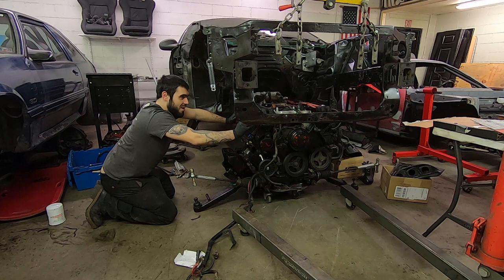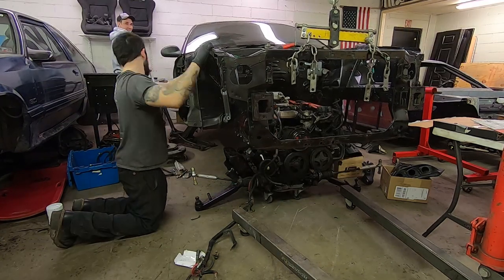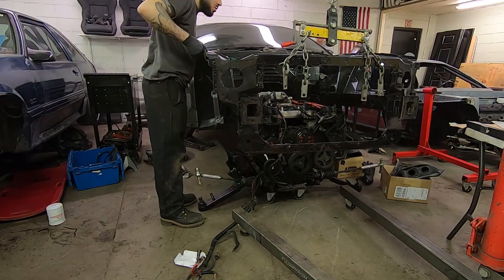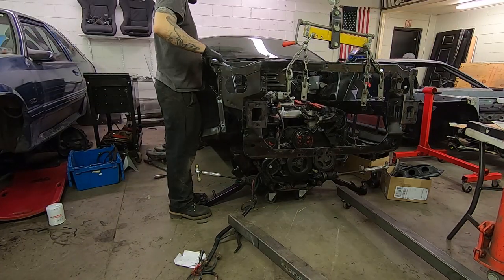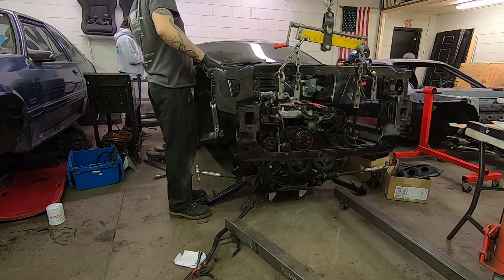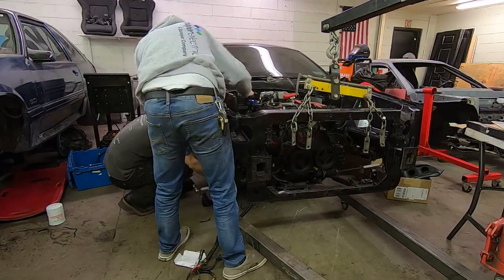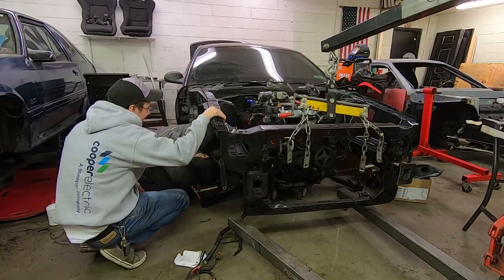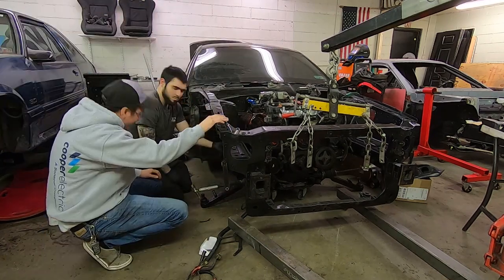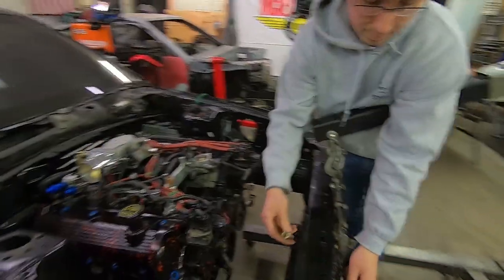I'm totally gonna remove my valve covers, aren't I? No. Fast? No, not fast. No. Look at it — it's in there! Would you look at that. He is fucking in.